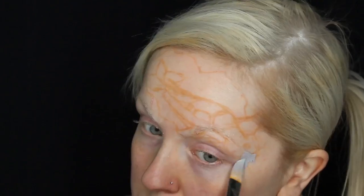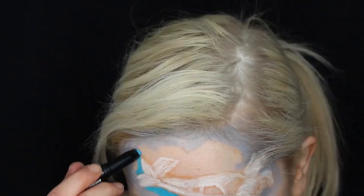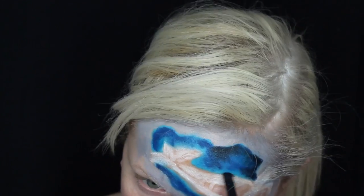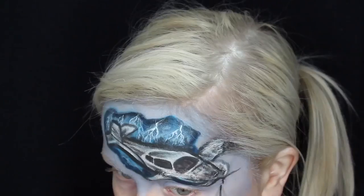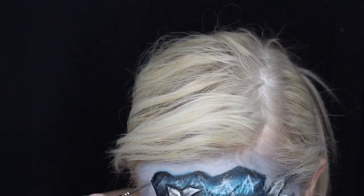Each of the street art inspired sections follows quite a similar process — it's all about building up those layers. I'm initially using the micro brow pencil to sketch out the design, then a mixture of the slide-on pencils, the shadow sticks, the lipstick and jumbo pencils to create my base layers.